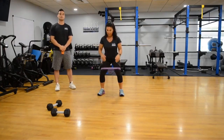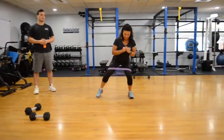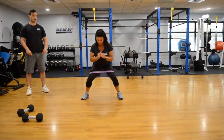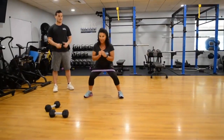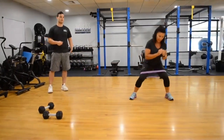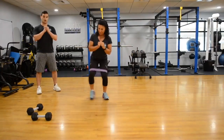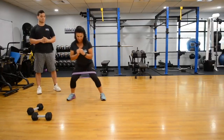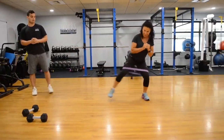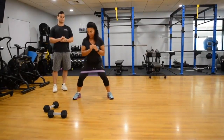Our third and final exercise is the lateral lunge. The beginning variation has Corinne using one of our loop bands, looped around the top part of her legs right above her knee. She's lunging side to side, making sure to activate those posterior muscles on the glutes and hamstrings, while stabilizing her core, maintaining a neutral pelvis, and keeping arms out in front of her for stability. She's going side to side, pushing out the side of her legs, contracting those IT bands and the vastus lateralis.